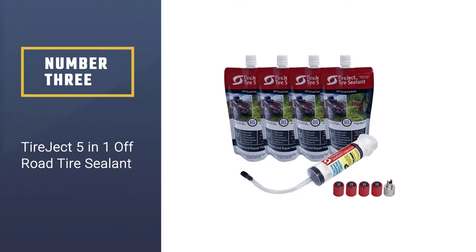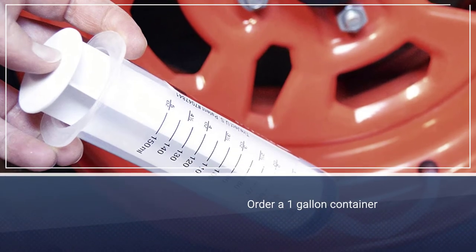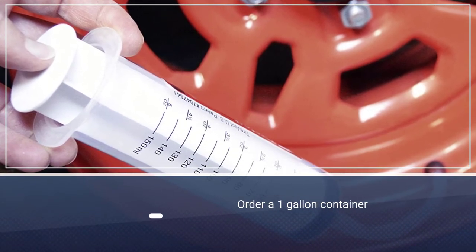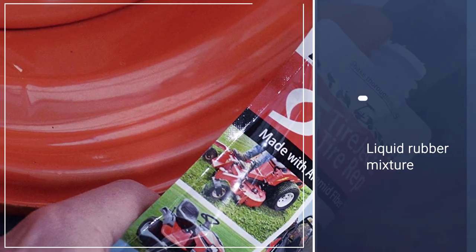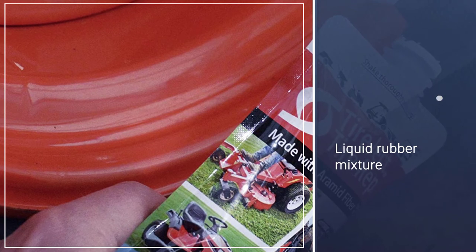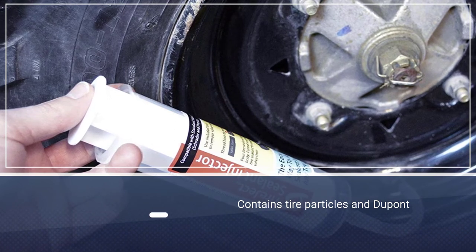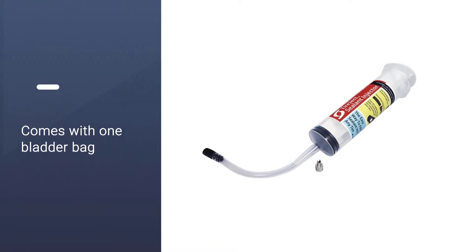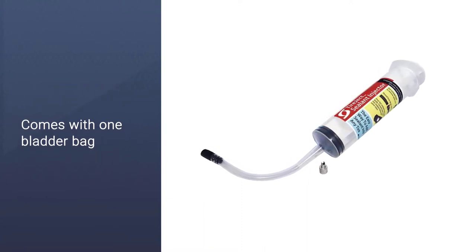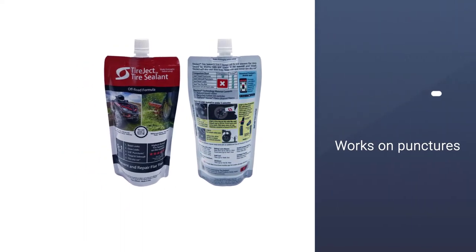Number three: Tire Eject 5-in-1 Off-Road Tire Sealant. When ordering this tire sealant, you have the option of choosing 10, 20, or 40 ounces, or a one-gallon container. The sealant is a liquid rubber mixture that contains tire particles and DuPont Kevlar fibers. Every 10 ounces comes with one bladder bag and one injector tool. You can use this repair kit to fix punctures from screws, nails, thorns, or anything else. The sealant only works on punctures up to 3/8 inch, and the included injector tool makes it easy to use.